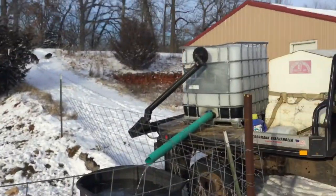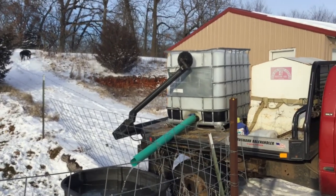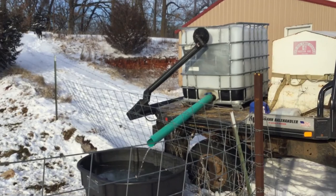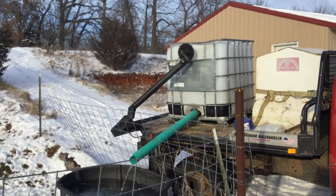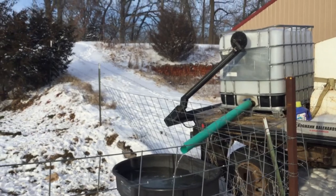I just want to make a short video — anybody could do this. It's just a 300 gallon cage tank. I think I gave $40 for that tank a couple, three years ago. They're available; there's people selling them on Craigslist all the time for $60, $70.